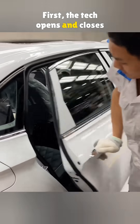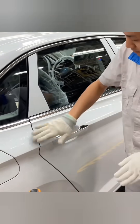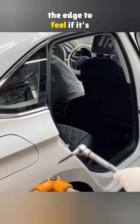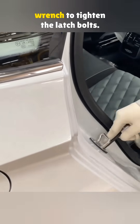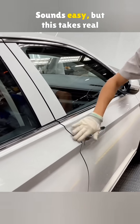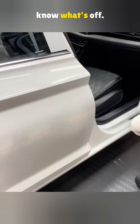First, the tech opens and closes the door a few times to check if the latch sticks. Then he runs his hand along the edge to feel if it's smooth and flush. After that, he grabs a torque wrench to tighten the latch bolts. Sounds easy, but this takes real skill — years of experience to know what's off.